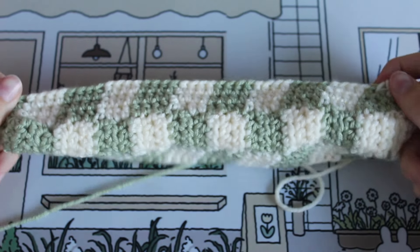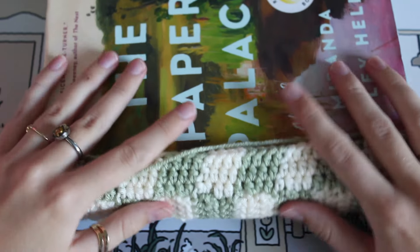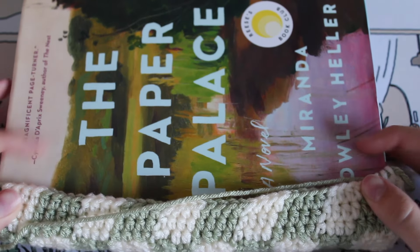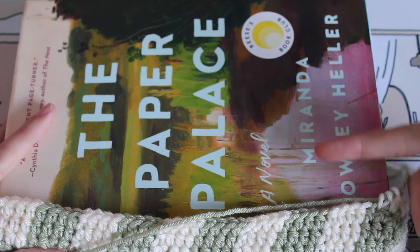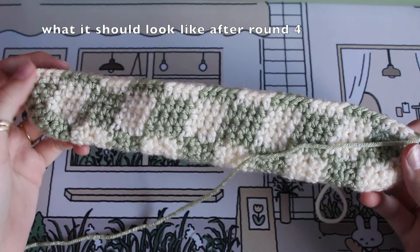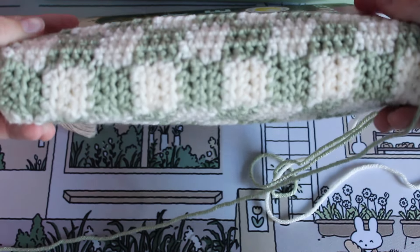The checkered pattern is really emerging now! You can slip your work on the end of your book to make sure it's fitting and get an idea of how much more you have to go. Just continue inverting the colors every fourth round and crochet as many rounds as you need until you reach the width of your book. I'll send you off on your own — you have all you need now — just a lot of half double crochets to come. Meet back when you're done, however long it takes.